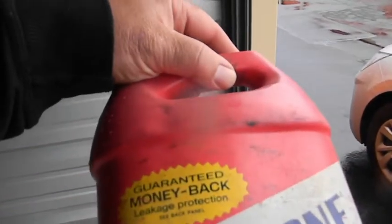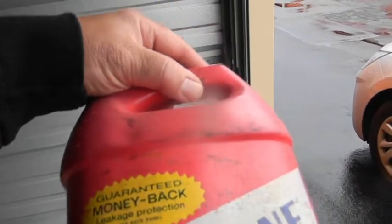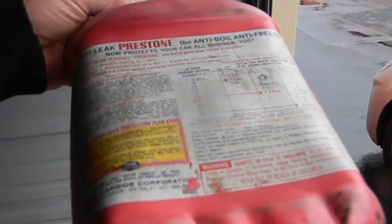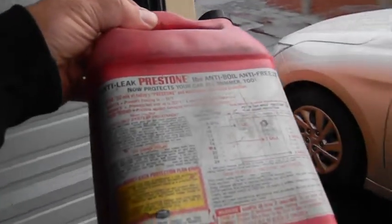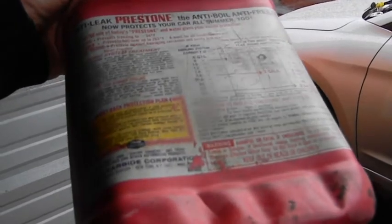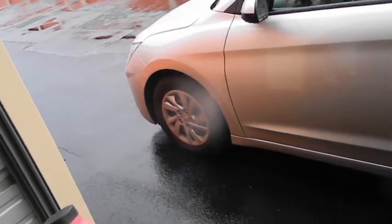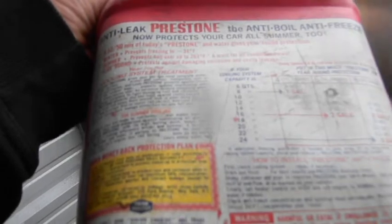You all know what's funny about it — it was water and it froze and cracked, and it says 'guaranteed money back leakage protection.' So I wonder if I call them and tell them the container is leaking, if they'll send me another one. How old do you think this is? If you're going to guess 68 — I have no idea. This wasn't part of the car; I found it up in the attic from my father. My father stopped driving in maybe '71 or '72, so it's older than that. Consumer products, New York, New York — made in the USA, but it's scratched off.